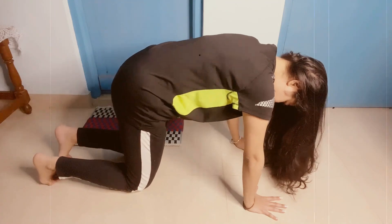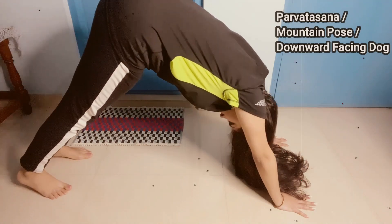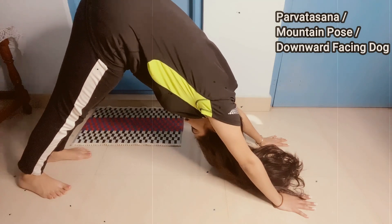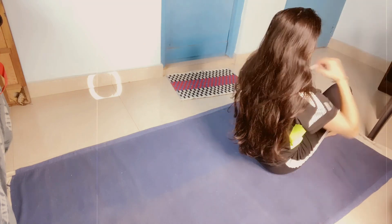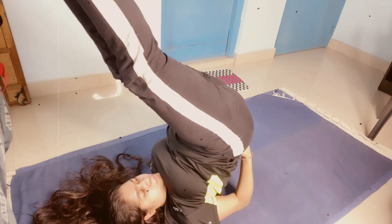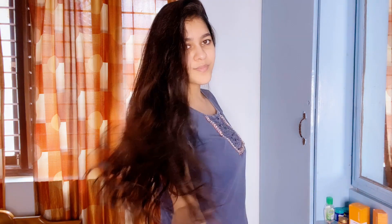It is a very minimal and simple hair growth challenge and it was really amazing. Try this challenge for months and you will get amazing results. You can also combine it with the 15 days hair growth challenge and customize both to get even better results.